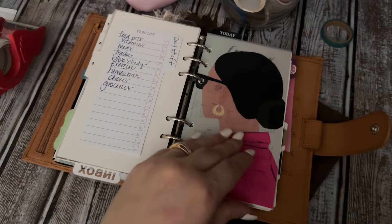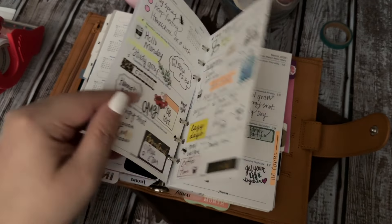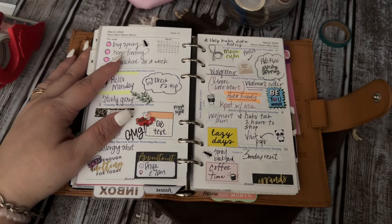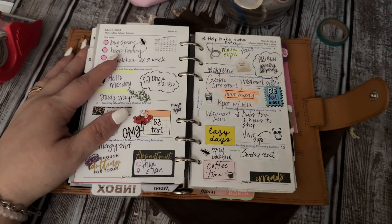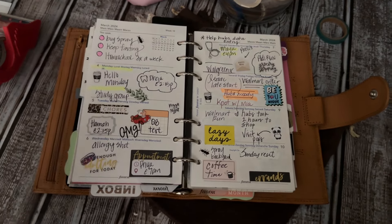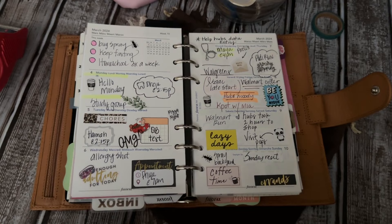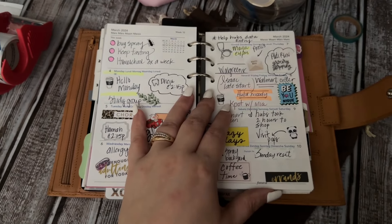Then I have the weeklies — and again the weeklies are Filofax inserts. I love doing the same exact thing in my standard rings. When it comes to my ring inserts, I always try to go with the inserts that I love the most, and the Filofax ones are those. They're easily accessible, they don't take up much room because they're thin, and I can always redate them if I need to.